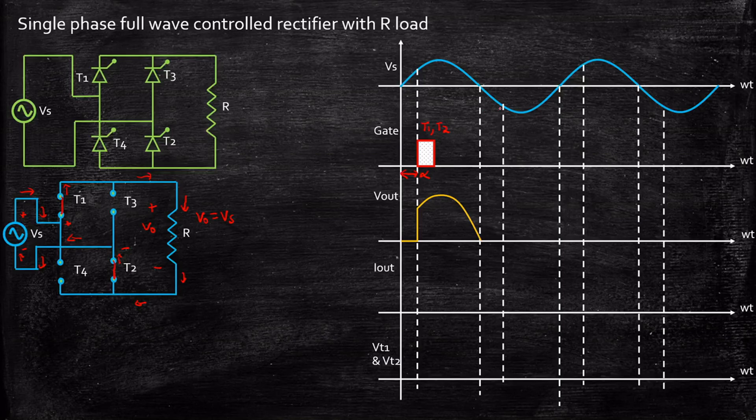This continues until the supply voltage goes negative. When the supply voltage goes negative, T1 and T2 are reverse biased due to natural commutation — the polarity changes so T1 no longer has positive at its anode and T2 no longer has negative at its cathode. As a result, the output voltage goes to zero. The output current I_out equals V_out divided by R, meaning the output current exactly follows the pattern of the output voltage, with its magnitude depending on the resistor value.